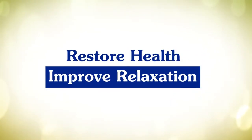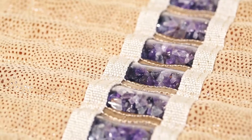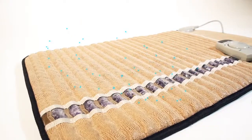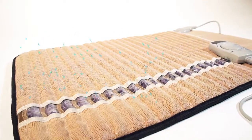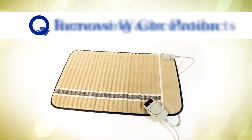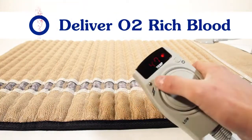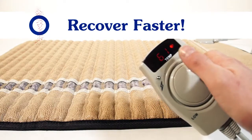Restore health and improve relaxation with the innovative Far Infrared Mini-MAT embedded with genuine crystalline amethyst that boosts negative ion emanation as well as the effectiveness of the Far Infrared heating, dilating blood vessels, increasing circulation, and carrying away metabolic waste products while delivering oxygen-enriched blood to depleted muscles so they recover faster.